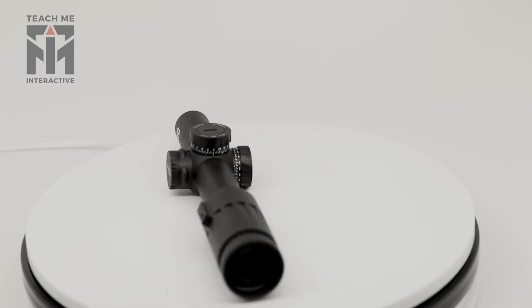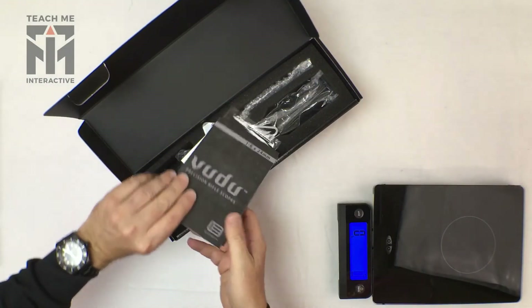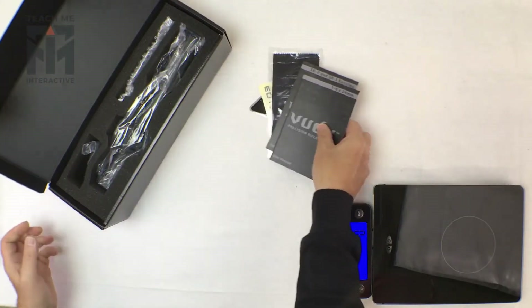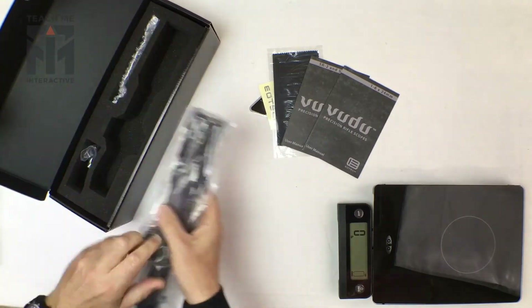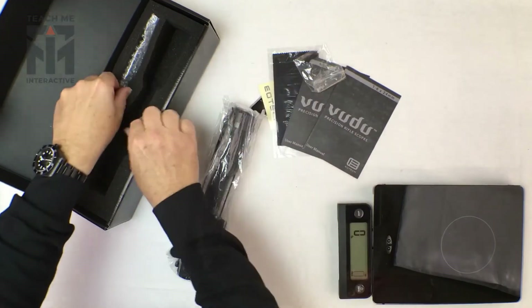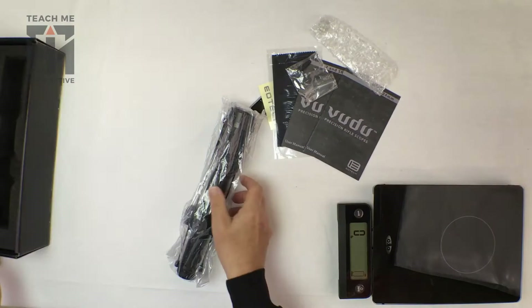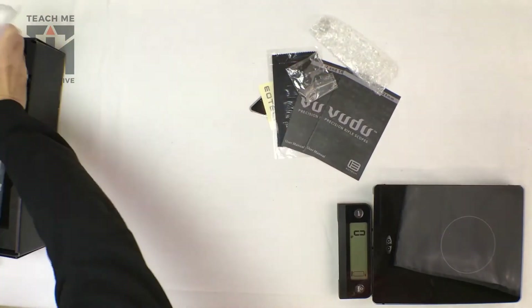It's an interesting looking scope, so let's take a peek at it. This will be aimed at more of your AR usage and closer range. It comes with all the basics you need — a battery, manuals — as you would expect for an AR type scope.